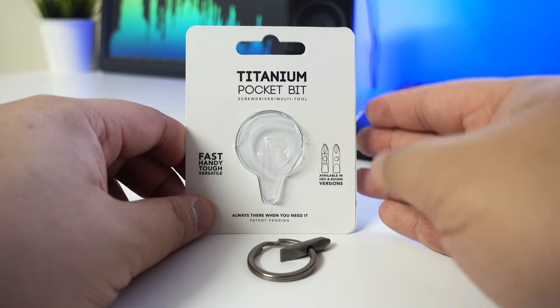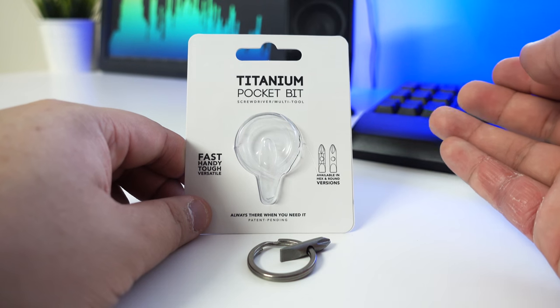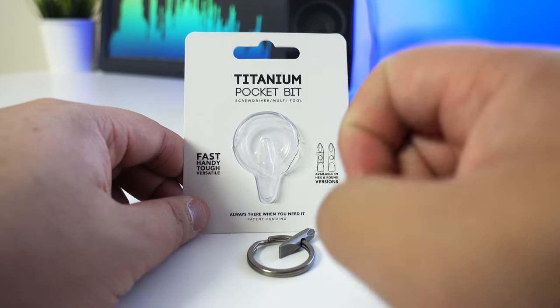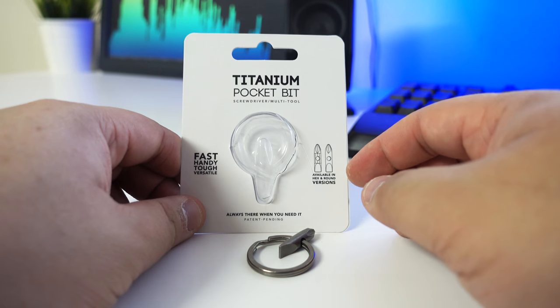That's it for this video. Thumbs up if you liked it, dislike if you disliked it, subscribe if you want to see more videos like this. Leave a comment about what you think about this titanium pocket bit — would you get it? I'll see you guys in the next one.